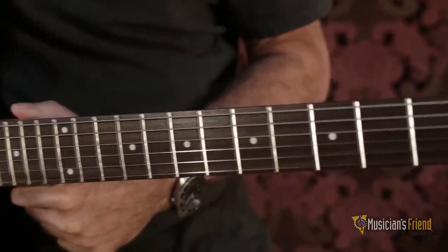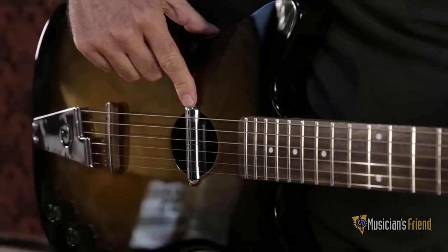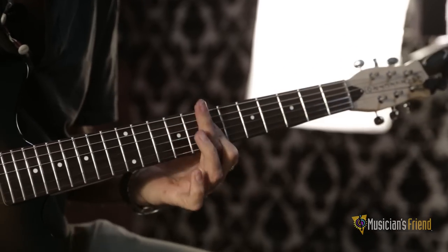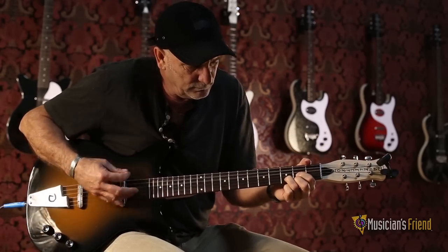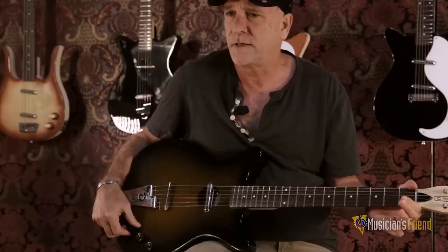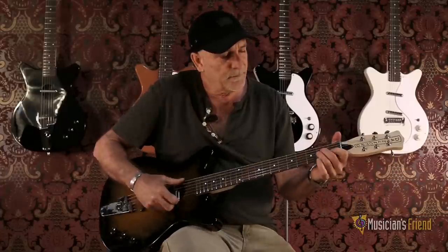Here's our new convertible acoustic electric, combining our 56 lipstick pickup with an internal Piezo pickup. Master tone, master volume, and a blend switch for the Piezo and the 56, with our Rosewood Bridge. It has a great acoustic tone, available at your Musician's Friend website.